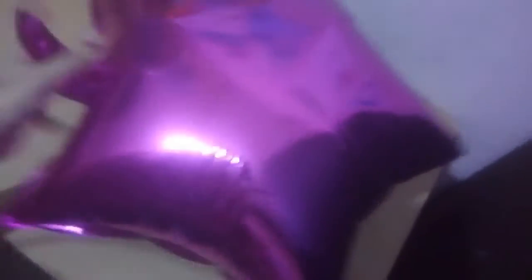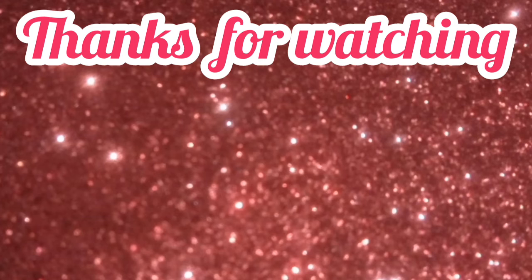Bye! Take care, stay home, stay safe, and do like, share, subscribe, and comment on my YouTube channel. Bye!